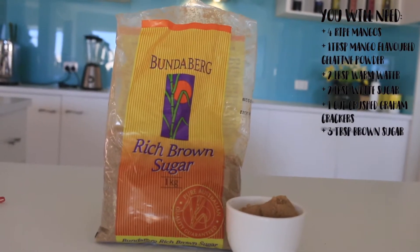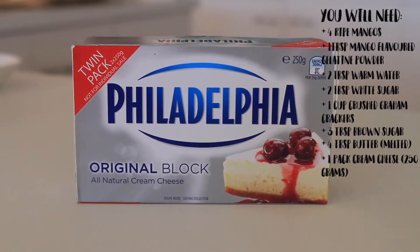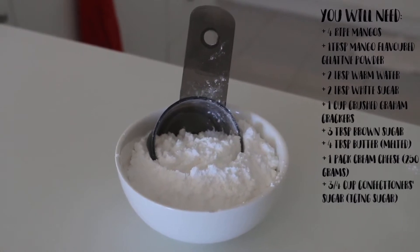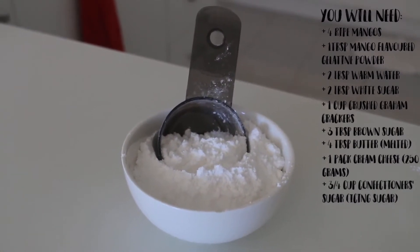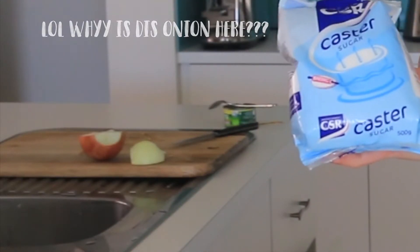You'll also need three tablespoons of brown sugar, four tablespoons of melted butter, one pack of cream cheese — I'm using Philadelphia's cream cheese. You'll also need three quarters cup of confectioners sugar, also known as icing sugar or powdered sugar. If you guys don't have powdered sugar, you can easily take caster sugar and put it in the blender until it becomes powdered. Powdered sugar is basically the powdered version of caster sugar, so it's one and the same.